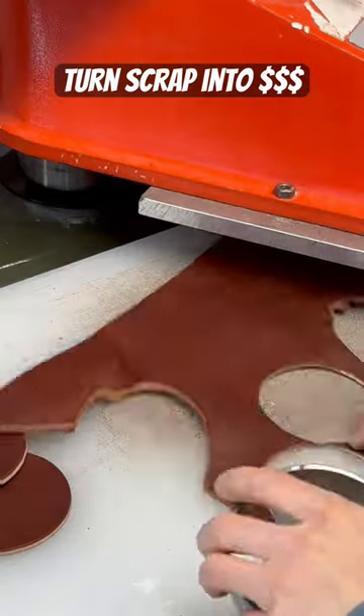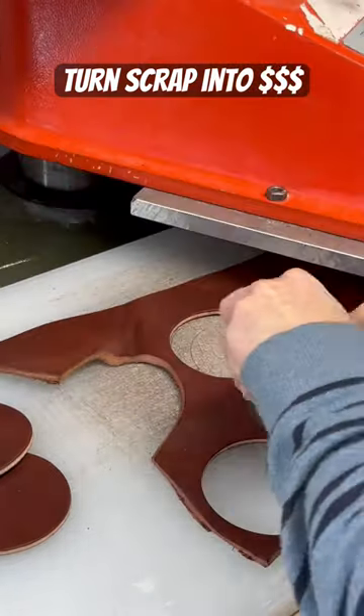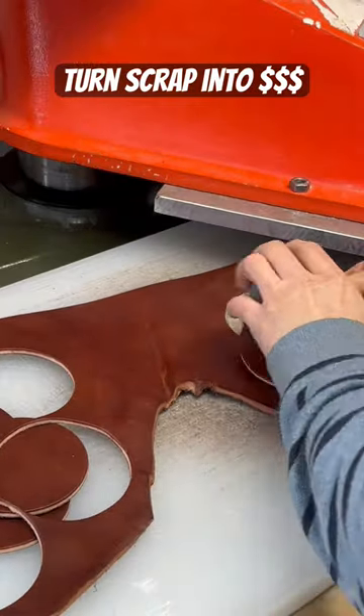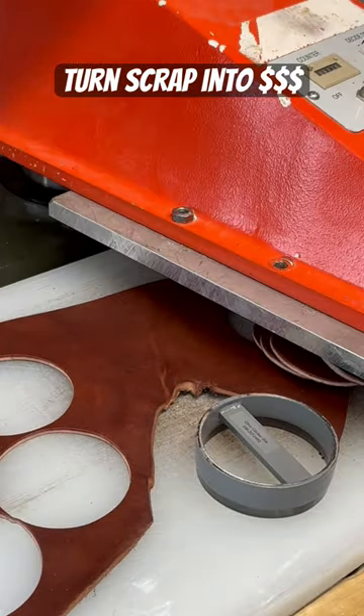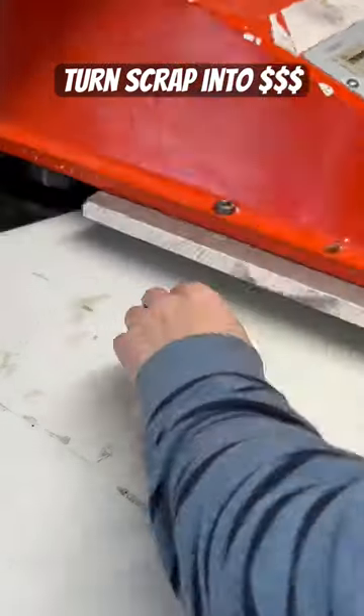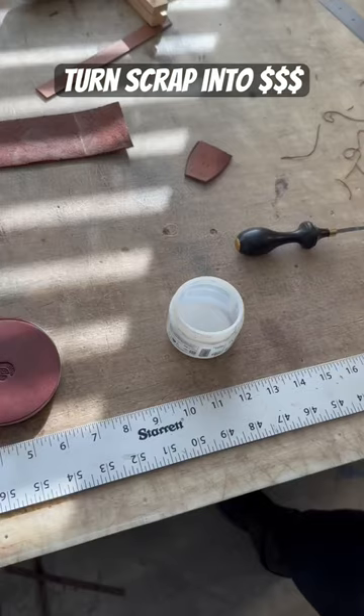When you're buying high-grade USA tanned leather that's expensive, you have to utilize the entire hide. The necks, bellies, and legs are not the best for creating wallets or belts, but they're perfect for small items such as coasters.